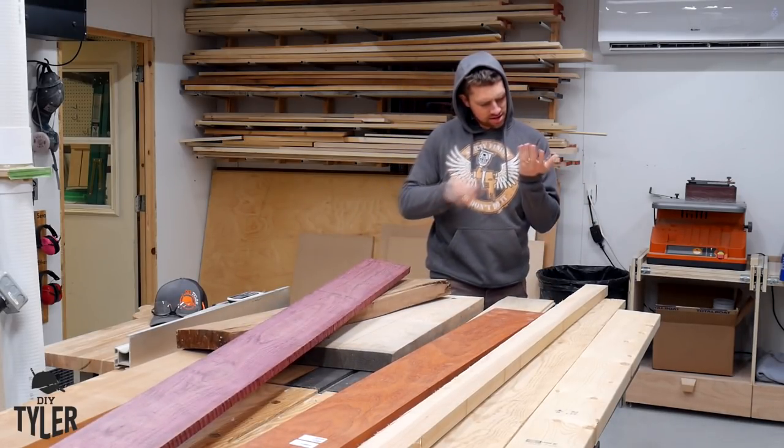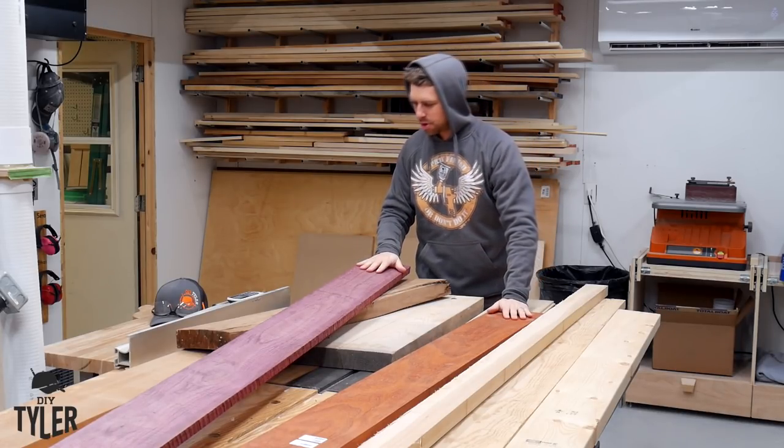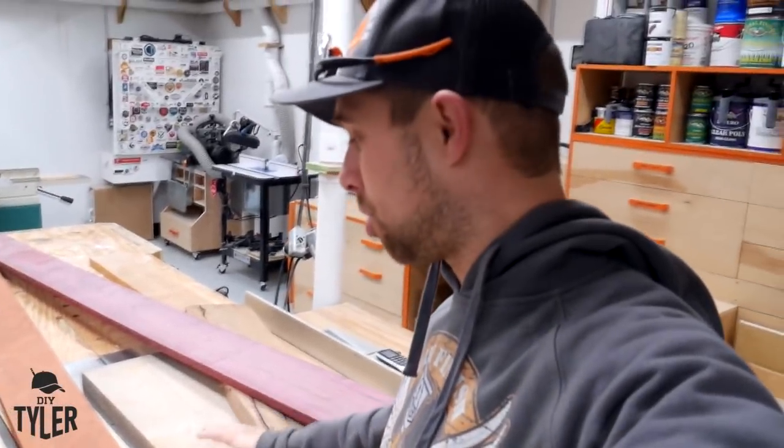Home from work. Just paid a ridiculous amount of money for this Purple Heart and this Padauk — $118 to be exact for two boards. Never done that before. We got some Pine 2x6 right here, we got Hickory, we got Padauk and we got Purple Heart.